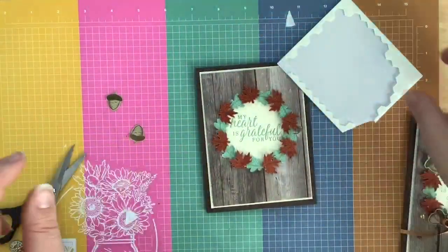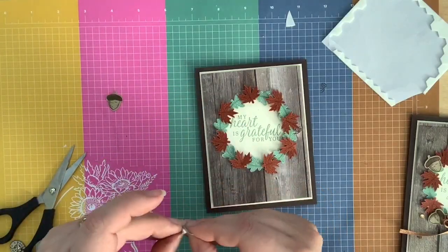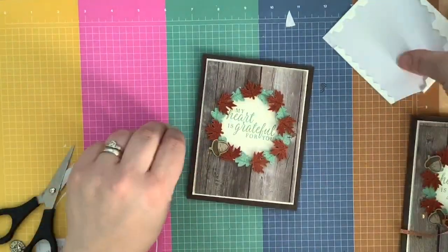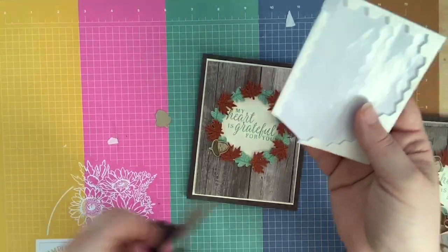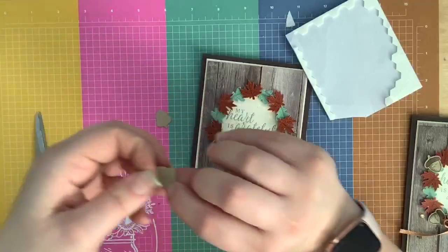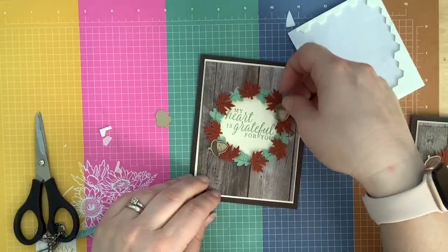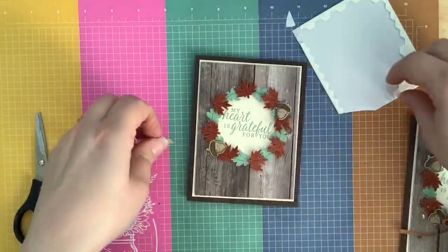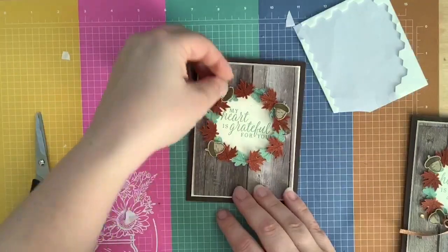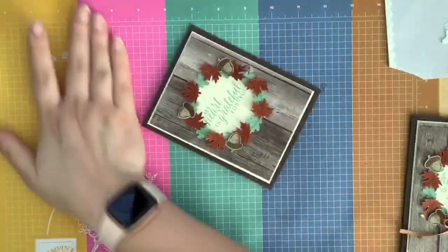We're going to put dimensionals on the back of our acorns too — we're going to pop those up. We get to pick where we want these little acorns to go! The acorns kind of just finish the whole thing — isn't that adorable? It's missing something, and then you put an acorn and you're like, that's what it was missing. A 'punch a bunch' class — yes! We'll have to do a class with these, make some wreaths. I'm getting so excited for this catalog!